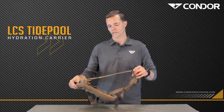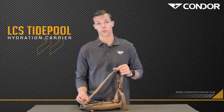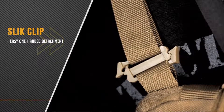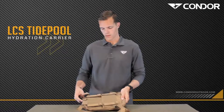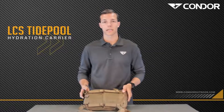Now moving on to the back of this hydration carrier. There are removable shoulder straps here using the Slick Clip operation. There are also four MOLLE straps here that you can use to attach to any plate carrier.